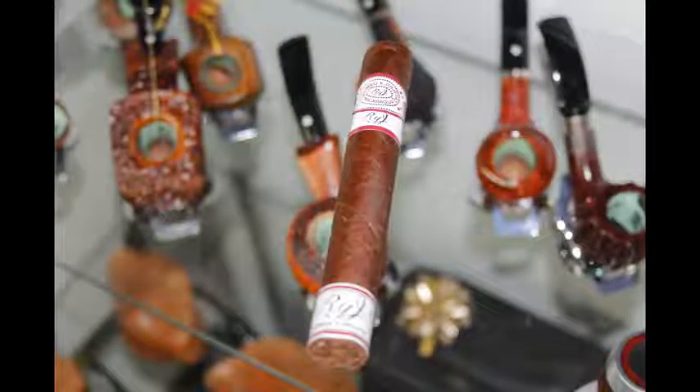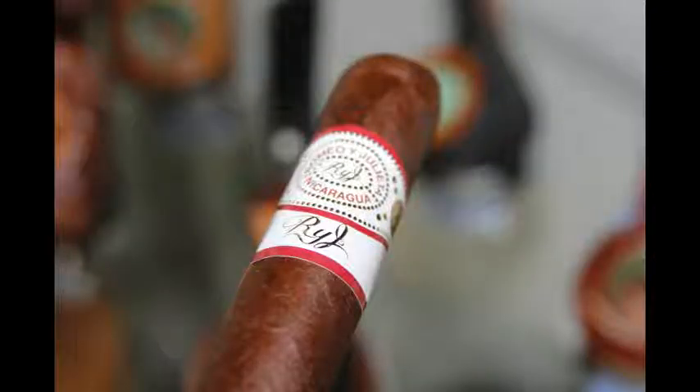Today we are reviewing a new cigar here at the Calypso Cigar Shop and Lounge — not currently out, but by the time this airs it should be. It is the Romeo Y Julieta RYJ. This is the first Nicaraguan Romeo Y Julieta ever made.